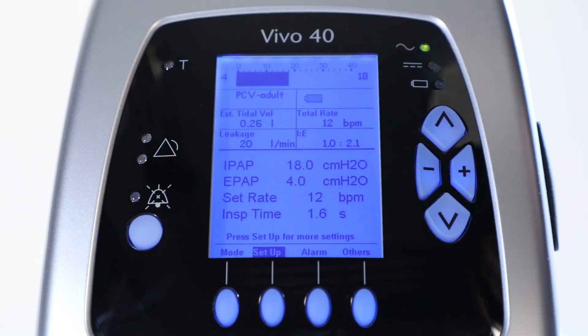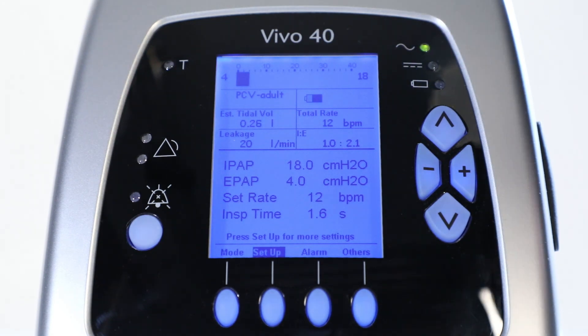The Vivo40 now tries to reach and maintain the set pressure, until the inspiration time expires or when the limit of the high pressure is reached.